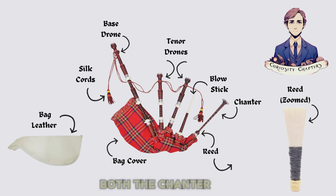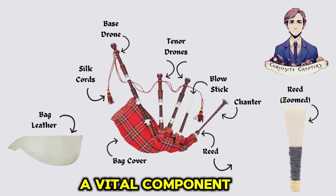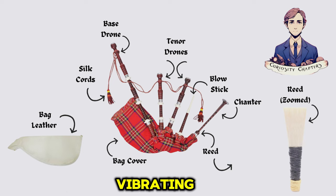Reed: found within both the chanter and drones, the reed is a vital component for sound production, vibrating to create the distinctive timbre of the bagpipes.